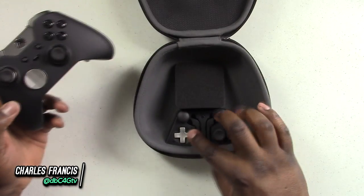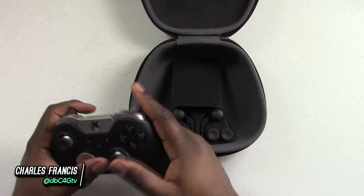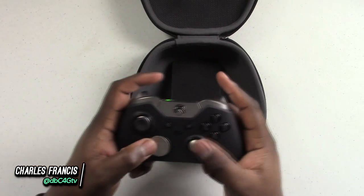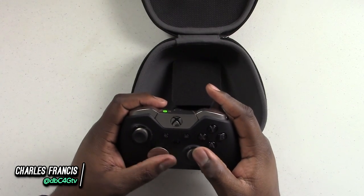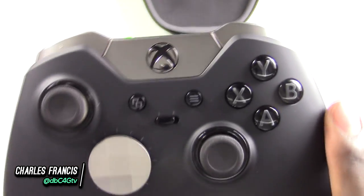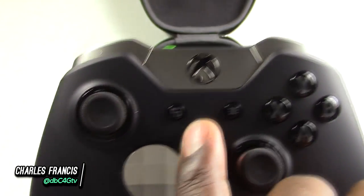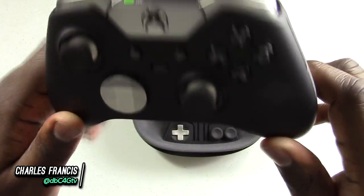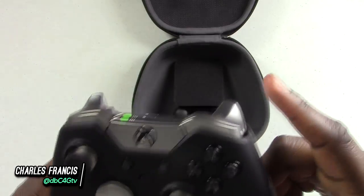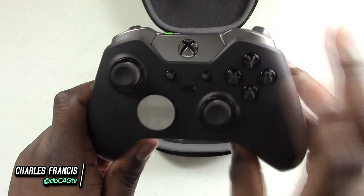As you can see here in the case, you get an interchangeable D-pad. I'm really interested in trying to play with this D-pad because it's fascinating to me. On the front of the controller here, you have profile one and profile two. You can actually switch that over, and now these paddles can be mapped to a whole new setup — even the triggers can be mapped differently than your first profile. That's pretty dope.